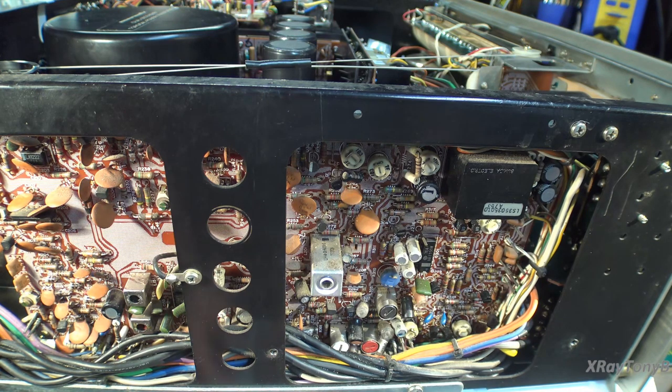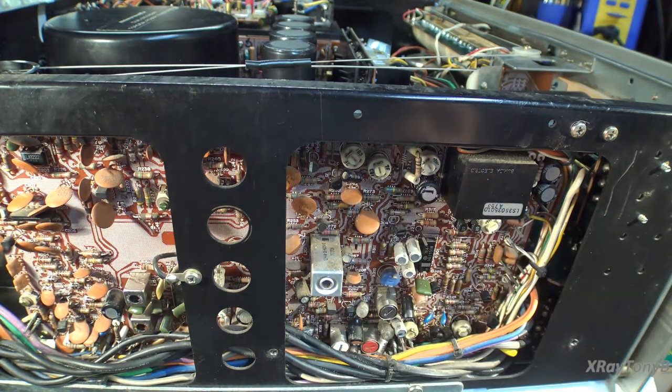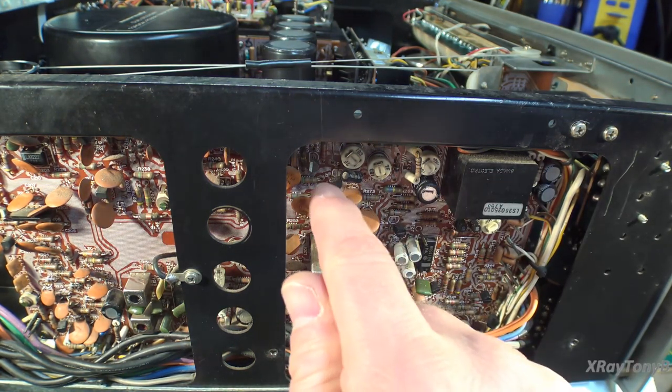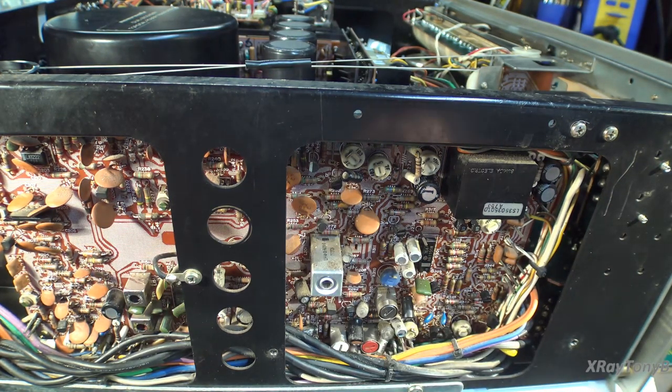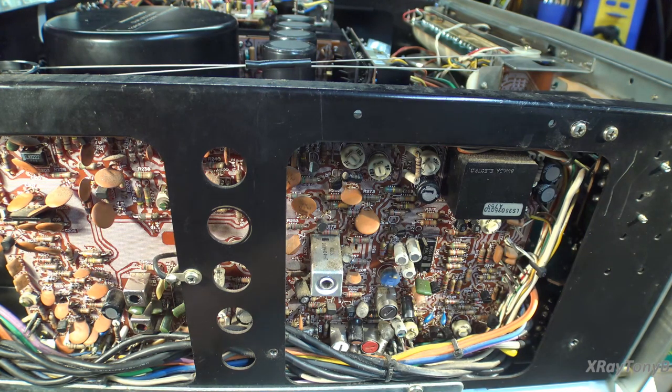I know there are folks who take these boards and throw them into an ultrasonic cleaner. I've never been a proponent of that — maybe it's a little bit of fear on my part. These capacitors are not really hermetically sealed; you can get ingress of liquids up alongside the leads. That's why they leak out the bottom — what leaks out can leak in as well. Same thing with transistors: humidity or liquid can get in where the leads come in and cause noise, crackling, and popping.